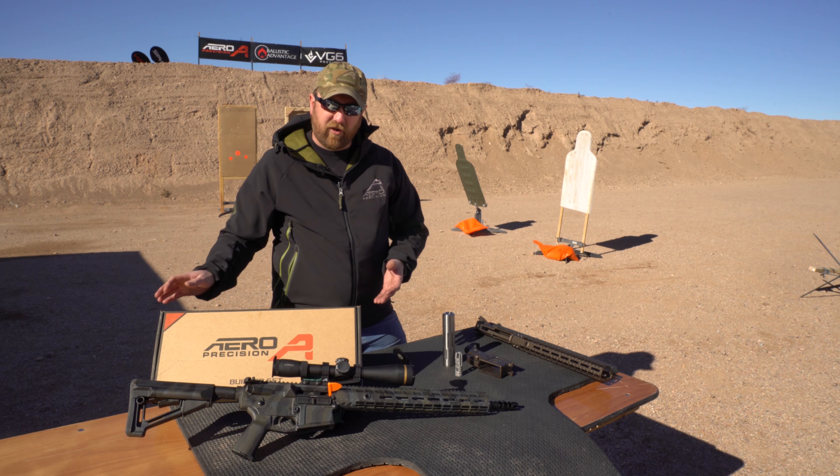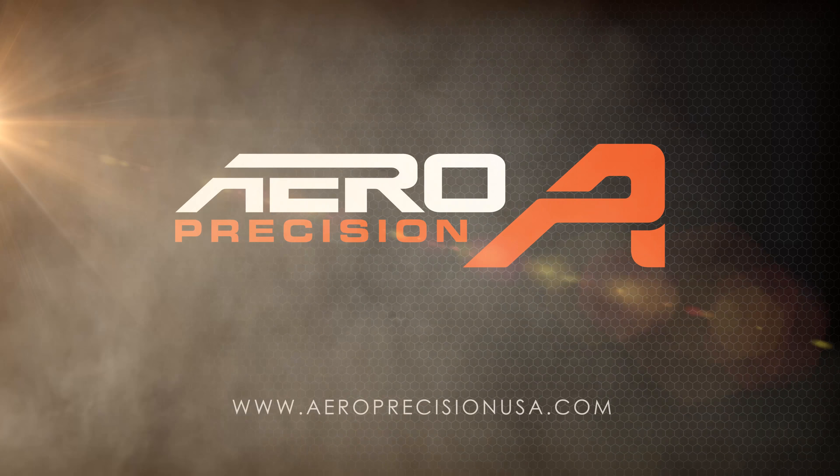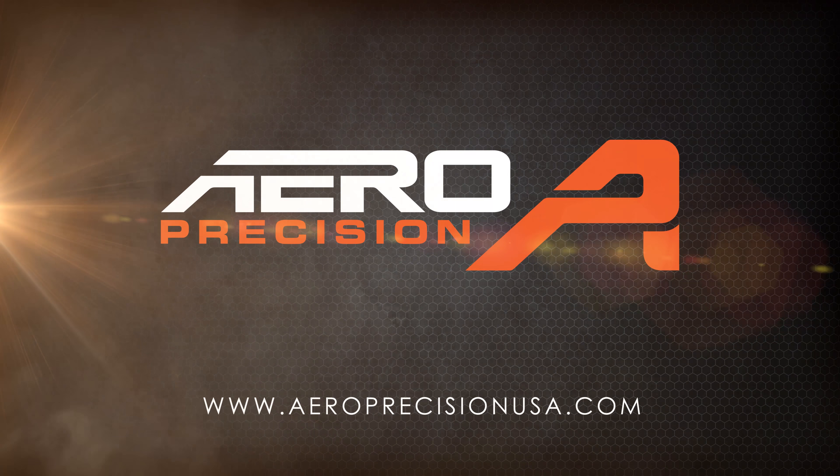This is our Enhanced M5 308 lower receiver. It is our own custom forging that you can use to build any of your large frame AR calibers.